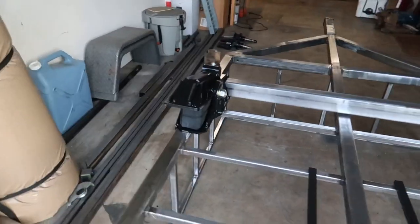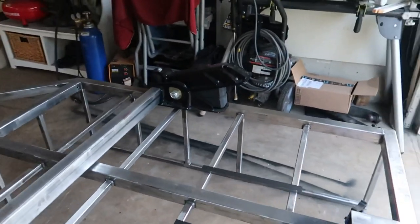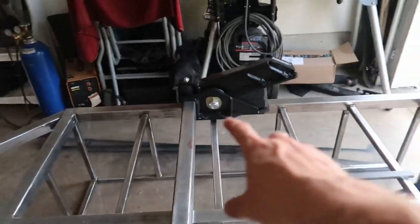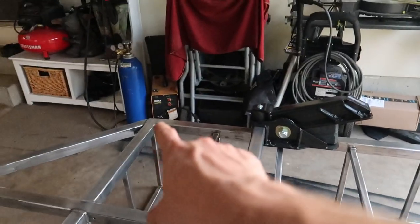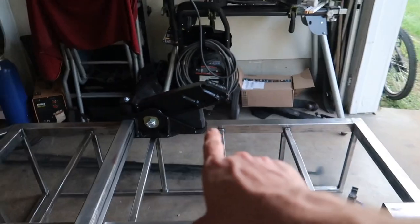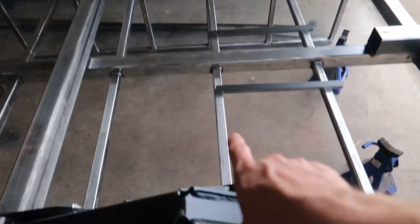Alright, we got all our axle parts in — these are just sitting in their mocked-up position. The general rule of thumb I've heard is 60% of the way back from the front of the main part of the frame is where you want your tire to be, which works out to about 3.2 feet. So the tire is going to be right about there, and the axle is going to be pretty much right in line with one of the support bars.